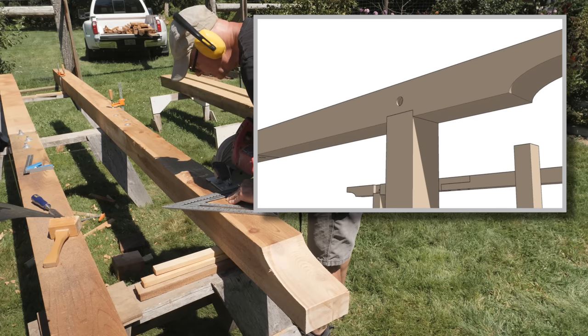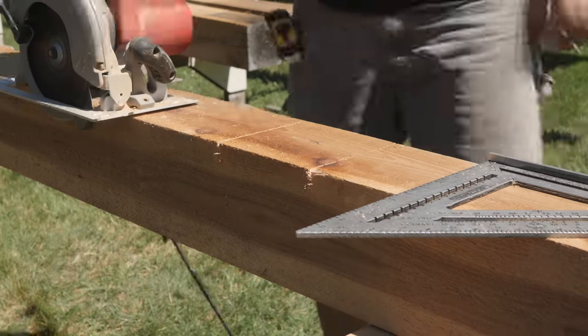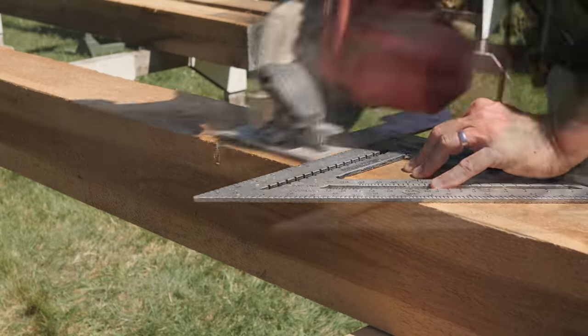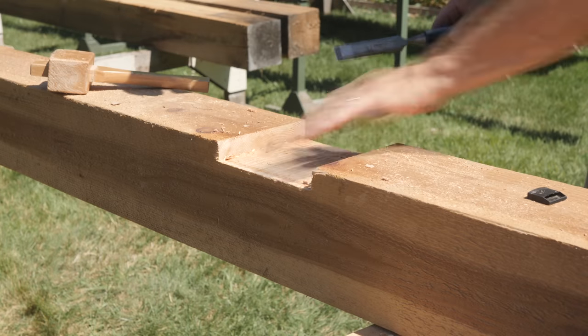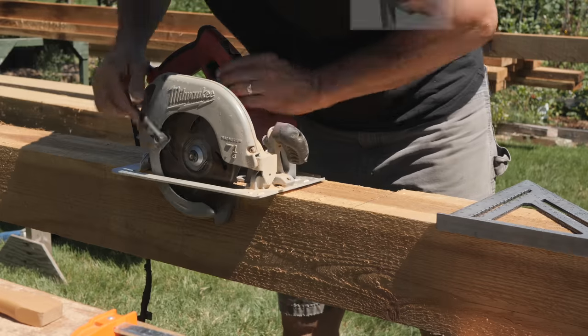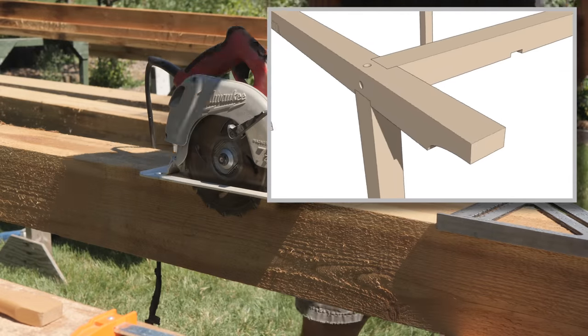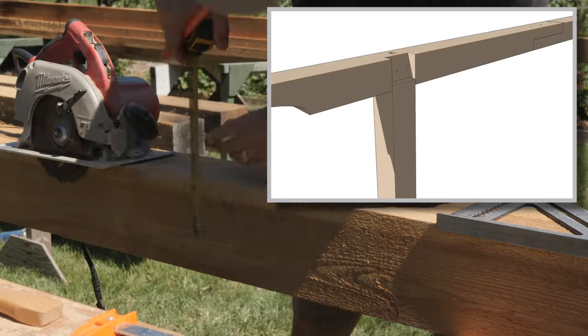These beams sit down on the posts an inch, so I'll cut that relief into them now. I set the depth of my circular saw to an inch and make a series of wafer cuts, then break those off and clean it up with a chisel. There's another deeper groove — or dado — in the side of these beams to accept the east-west tie beams, and I'll cut that in the same manner as the previous one.